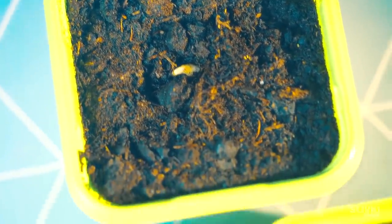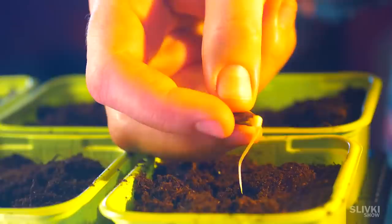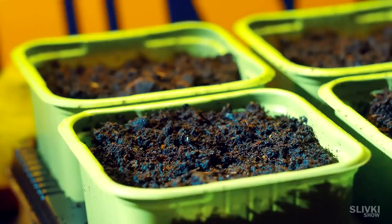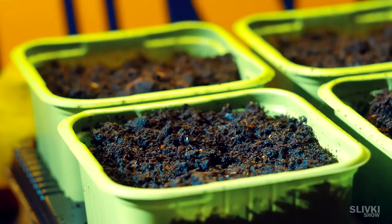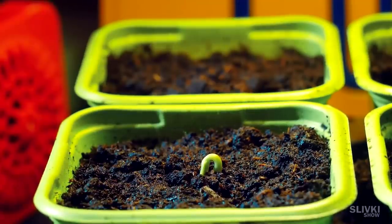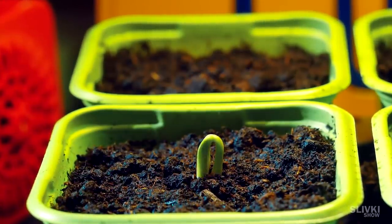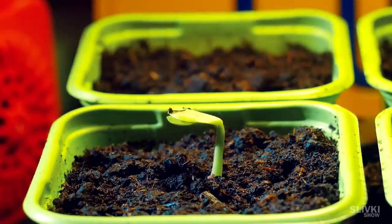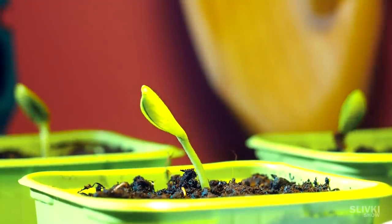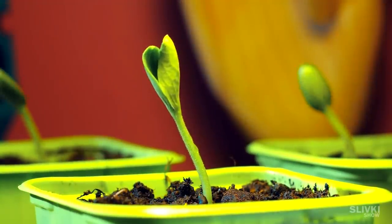So what happened to the watermelon seeds, which slightly germinated and we planted them in the soil in the last video? Nothing really happened for the first few days and we thought nothing is going to happen. But then something began to move underground — yes, it lives! It's a watermelon plant! For you our viewers everything happens very quickly, but in reality these videos show entire days in a span of two or three seconds. And only this sped up visual allows you to observe the growth and movement of the plant — after all it's incredibly interesting to observe.